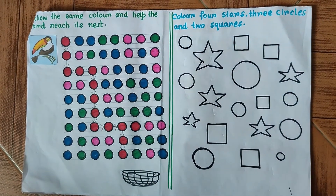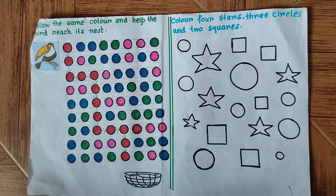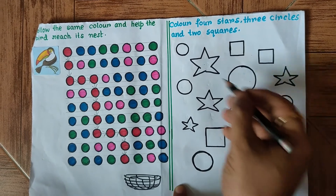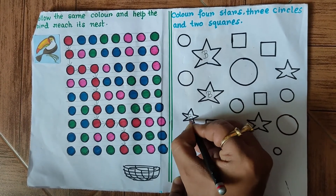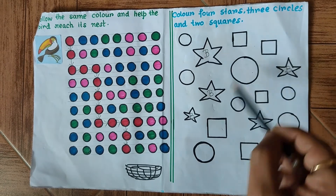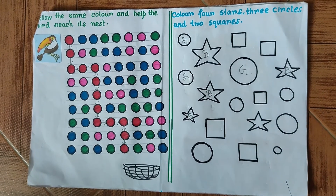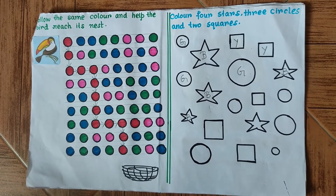Moving on to the final question: color four stars, three circles, and two squares. I'm going to mark them rather than color them — you may use any color of your choice. First, four stars: one, two, three, four — I mark these with blue, leaving the fifth one since only four are required. Next, three circles — I mark these with green. Finally, two squares on the top — I mark them yellow. This brings us to the end of the worksheet.